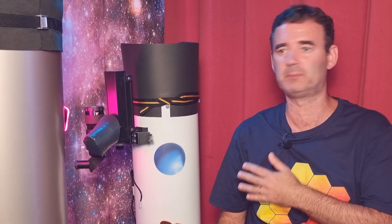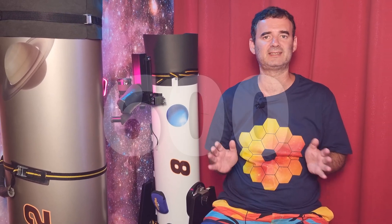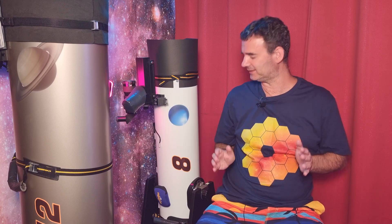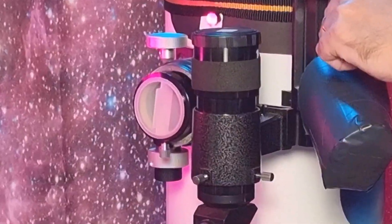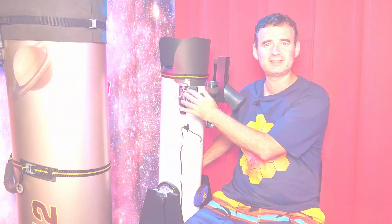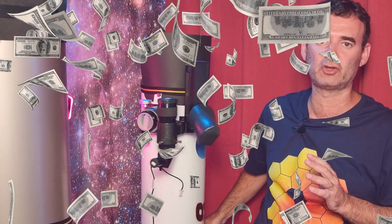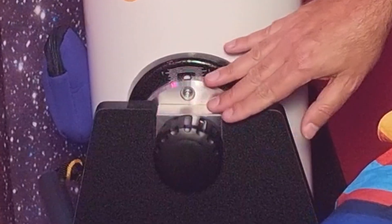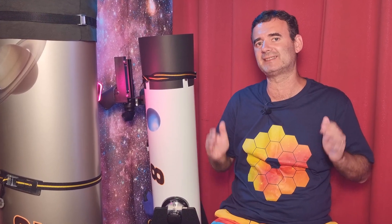My choice is the 8 inch classic dobsonian — the premium version, which I recommend. It costs around 600 bucks and this premium version differs in the altitude bearings and the double speed focuser. The simple classic version is cheaper but it doesn't have this focuser, which makes a huge difference, and the price difference is not that big. The modern altitude bearing system in my opinion doesn't add such an improvement.